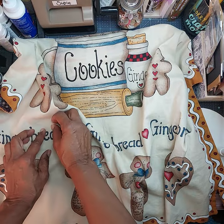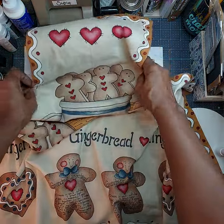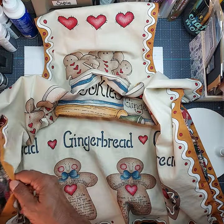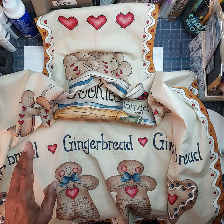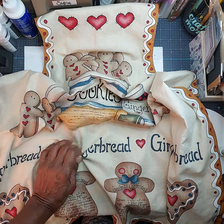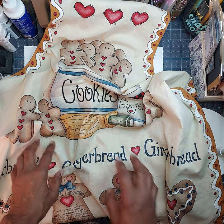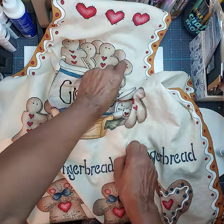Last year I purchased some fabric panels — I believe it was either off of eBay or Etsy. When I went back to look for the particular seller I purchased these fabric panels from, I couldn't locate it, like I said, it had been well over a year or so ago. But if you're interested in this type of fabric for aprons, there are a lot of sellers on eBay and Etsy. All you need to do is just type in 'vintage Diana Markham grandma's gingerbread apron fabric panel.'